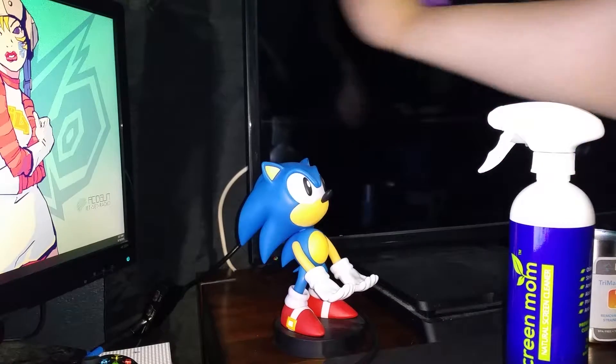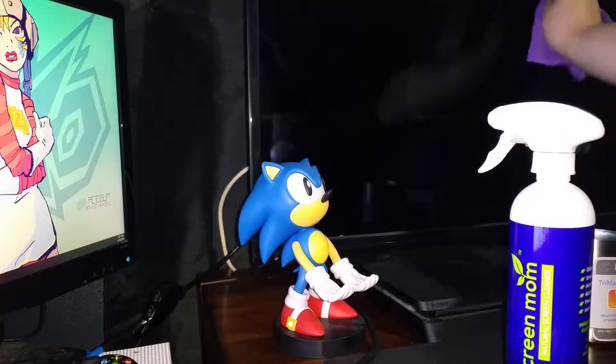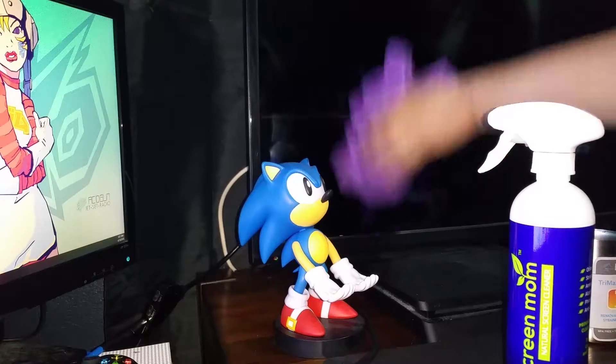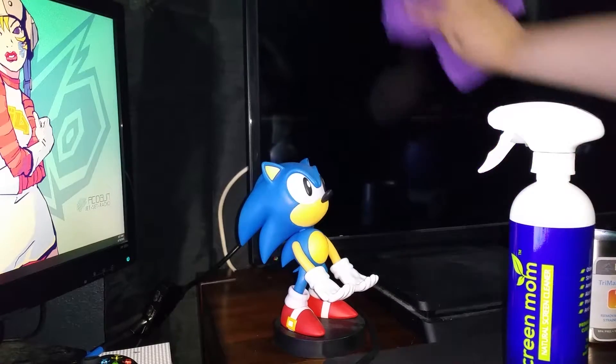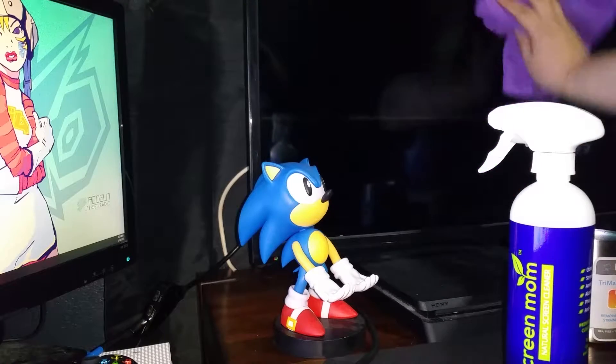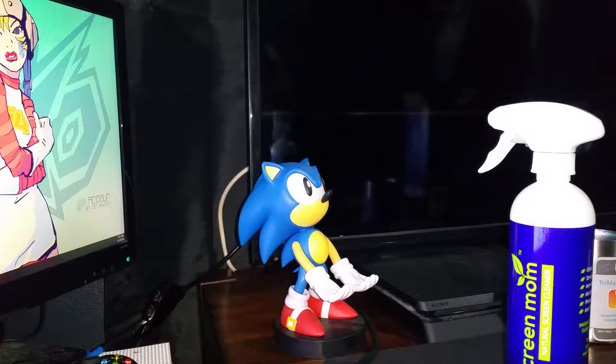I sprayed a little too much so it looks wet. I'm cleaning the whole screen — it dries up on its own and won't leave marks. See how it's drying — BAM. I don't know if that came out on camera but it looks super clean now.